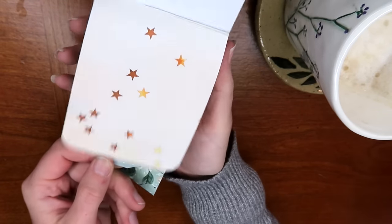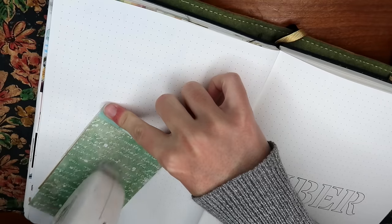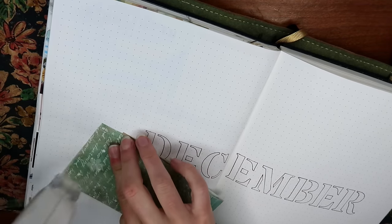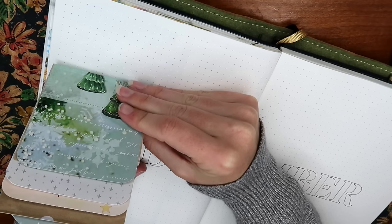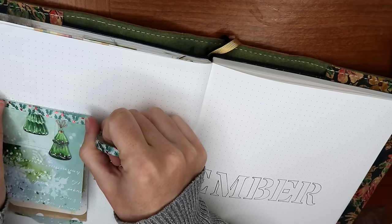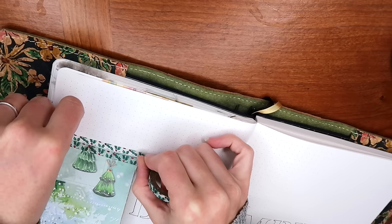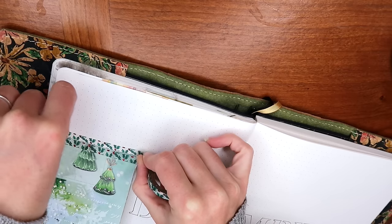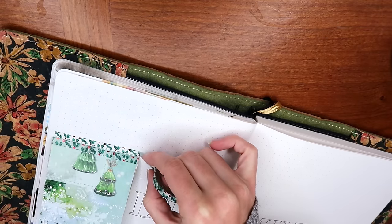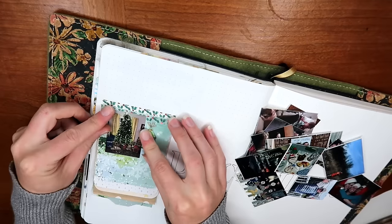That way it's more obvious that this is an interactive element and that you're supposed to push or pull on this part — I'll write 'push here' on this little edge. Now we have a little handhold to operate the mechanism and all of the cards will follow suit. The piece in the back is what we use to attach it to our page, so I put some adhesive on the back and stick it right to the page. You could also use this as a little mini junk journal all on its own without adding it into an existing notebook.